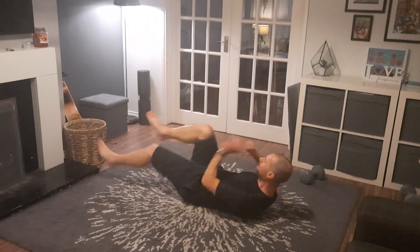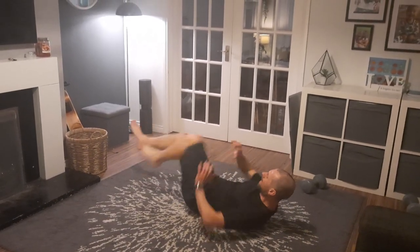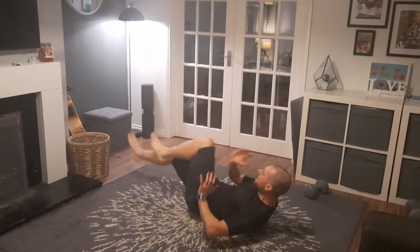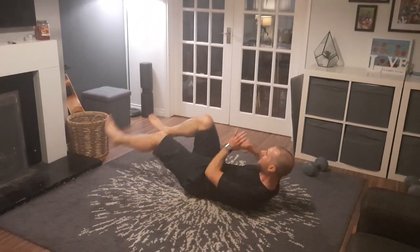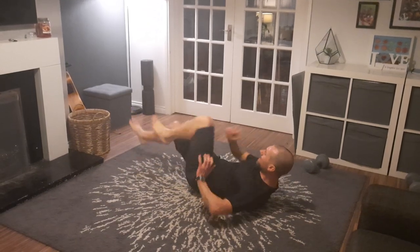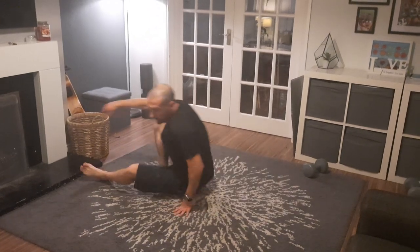On your feet, one dumbbell — and over the hips. 1, 2, 3, 4, 5, 6, 7, 8, 9, 10, 11, 12, 14, 15, 16, 17, 18, 19, 20.